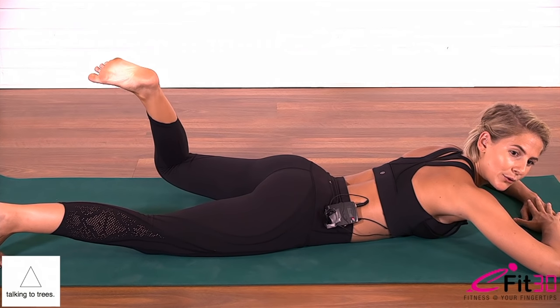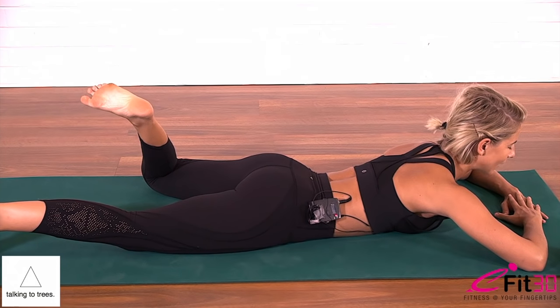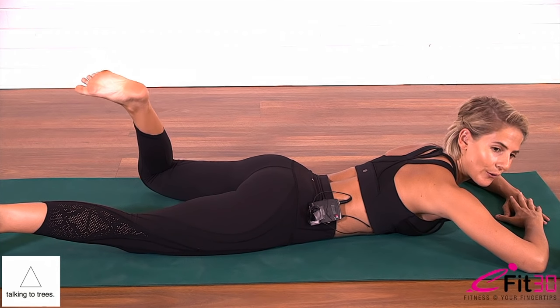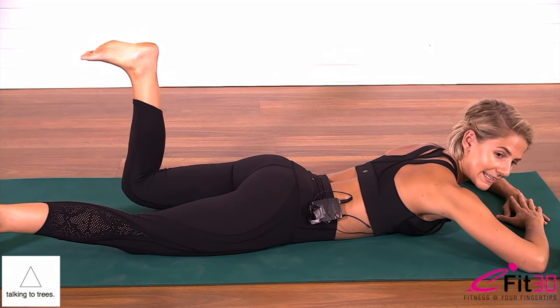Then knee comes a little wider on the diagonal, heel in towards the bottom, adjust the spine. Last ten, nine, eight, seven, six, five, four, three, two, one. Replace the knee, release the foot, curl the toe under.